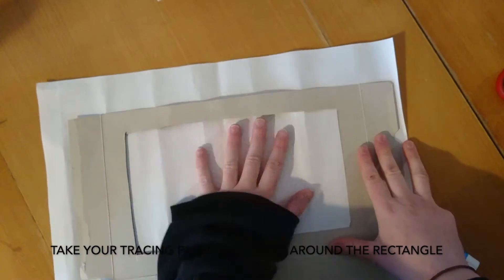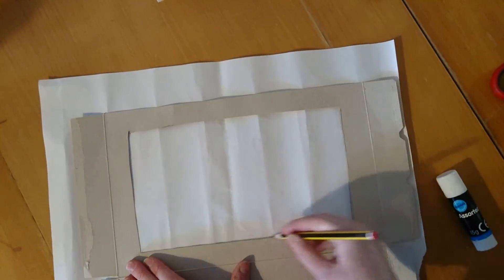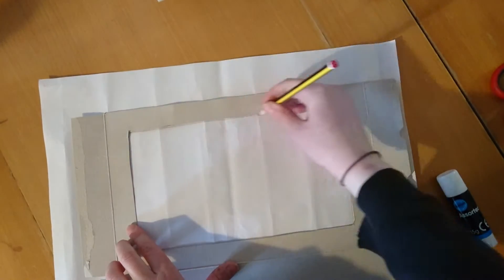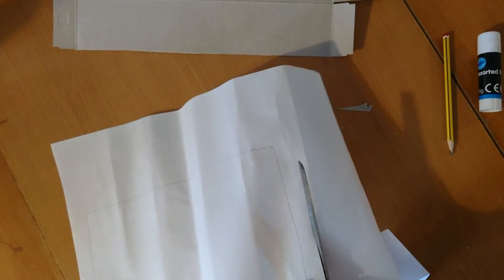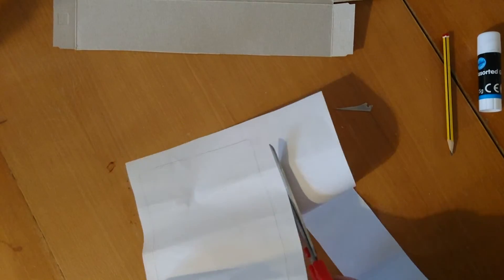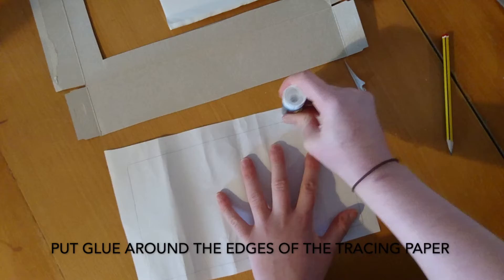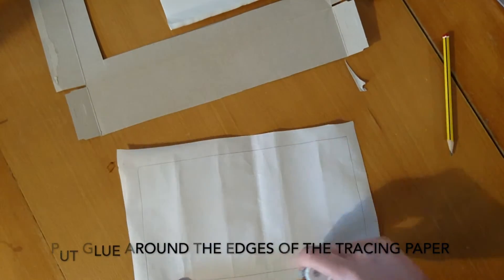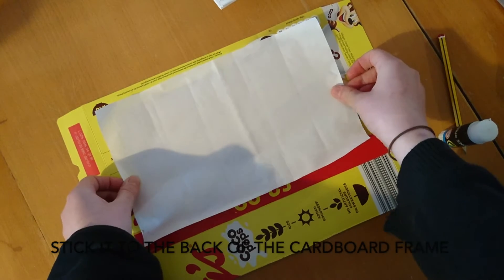Take your tracing paper and trace around the rectangle. Cut around the rectangle leaving a border. Put glue around the edges of the tracing paper and stick it to the back of the cardboard frame.